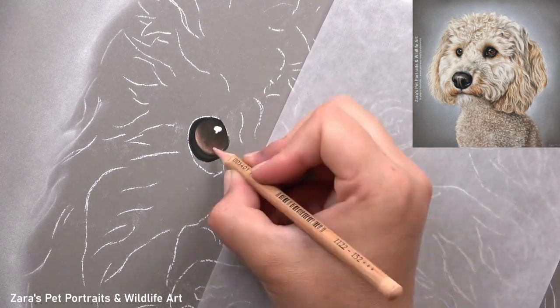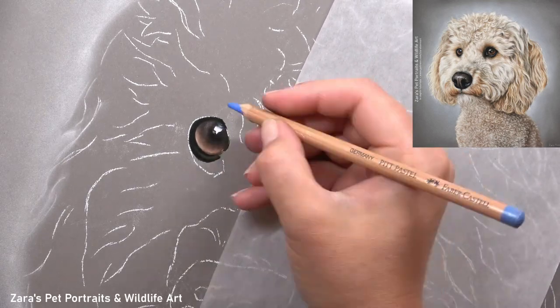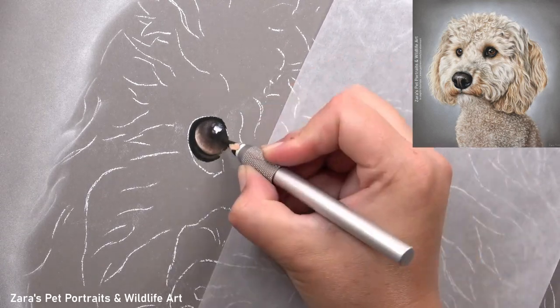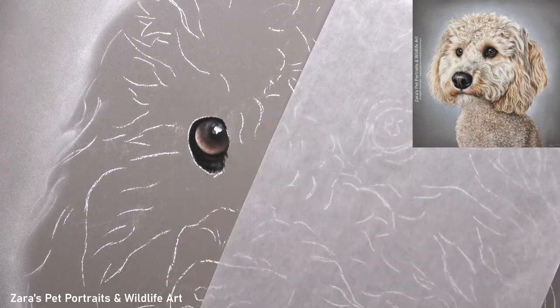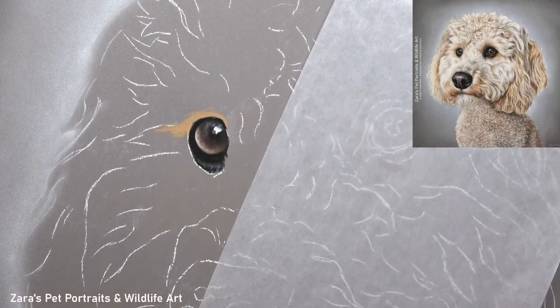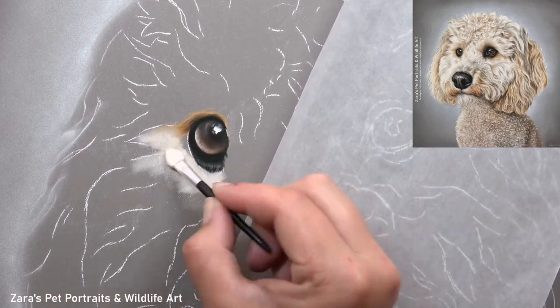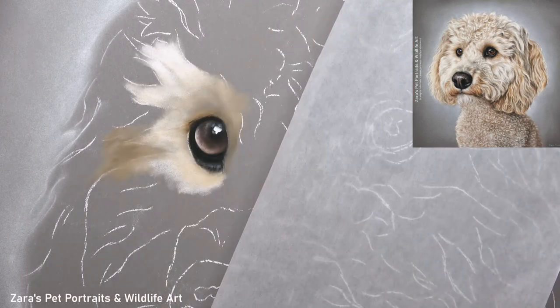The first thing, as always, I like to map in the eye. My first priority here is just to get the shape right, and then you can see I'm starting to build up my lighter values, really focusing on where the main highlights are, and then of course the pupil and any subtle shadows around that eye. The shadows at the top of the eye and around the sides are going to help build up that sphere shape.